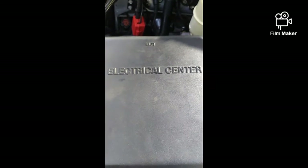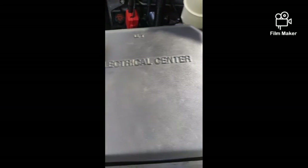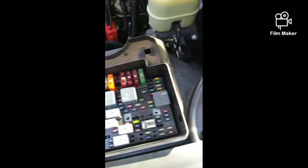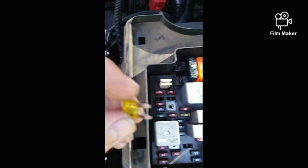Here's something you don't see every day. I'm bored at home because of this coronavirus has got everything messed up, but anyways I found myself something to do. See all those fuses? Check out this fuse.